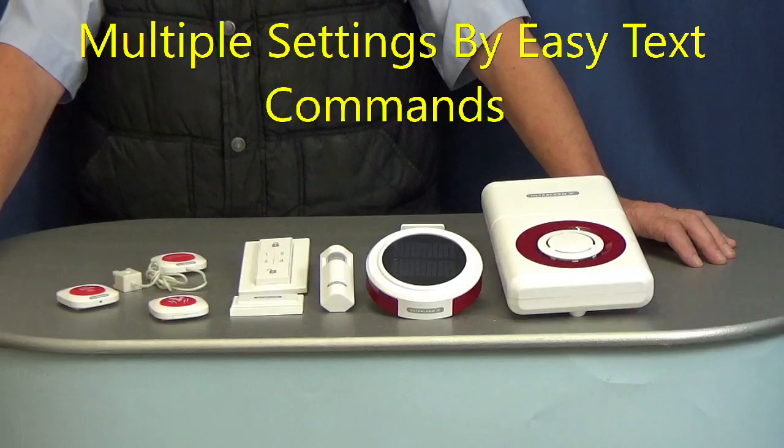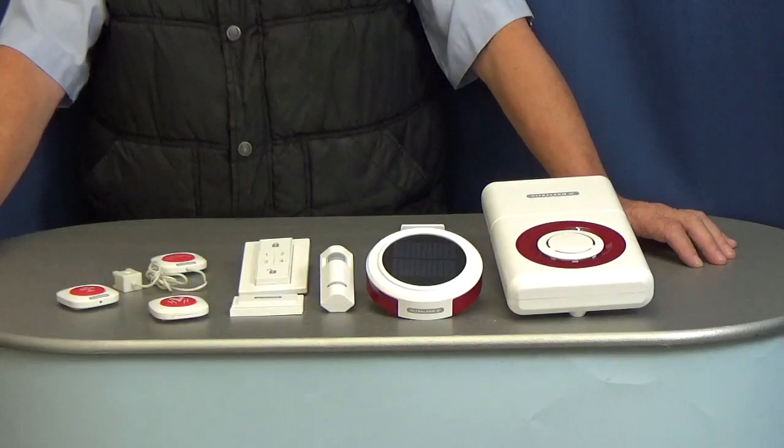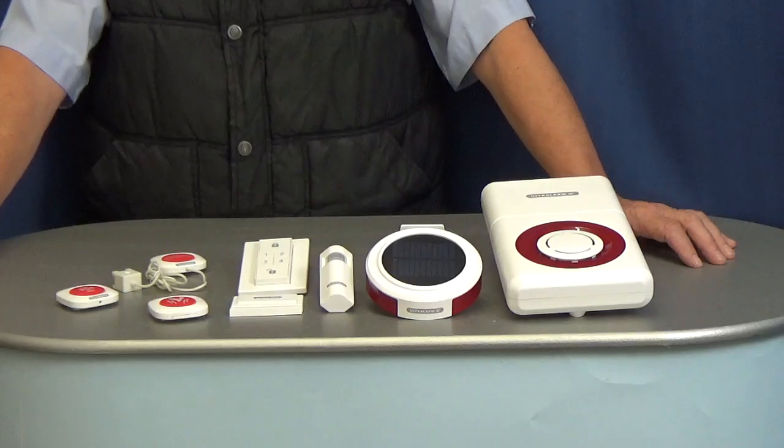There are a multitude of settings you can change using a simple SMS command. These include entry and exit delays, siren duration and level, and naming each zone.